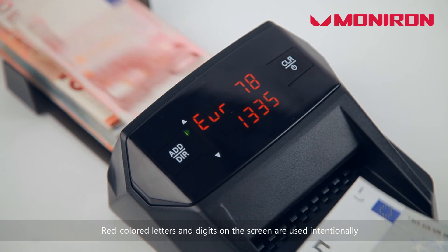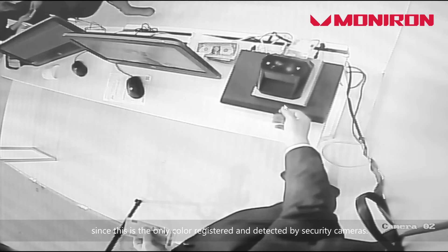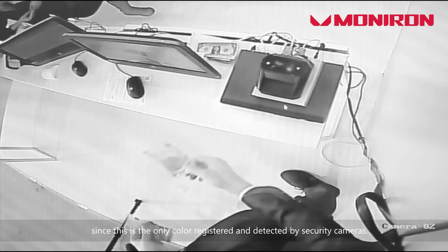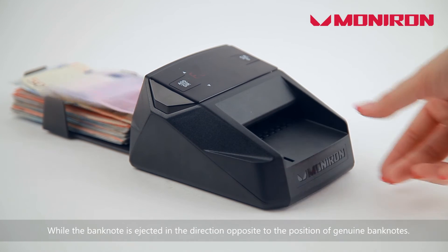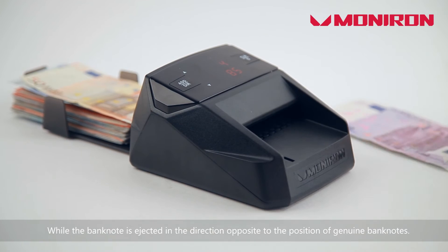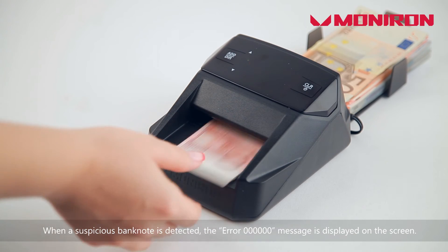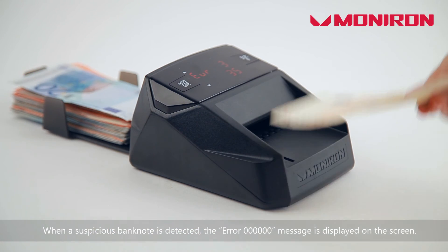Red-colored letters and digits on the screen are used intentionally, since this is the only color registered and detected by security cameras. Detection of a suspicious banknote is followed by a beep, while the banknote is ejected in the direction opposite to the position of genuine banknotes. When a suspicious banknote is detected, the error message and zeros are displayed on the screen.